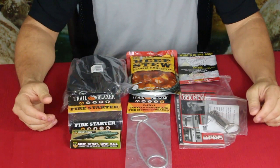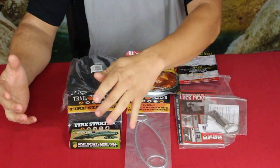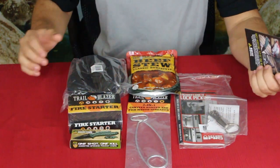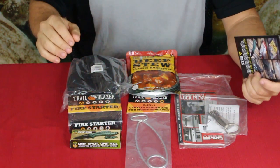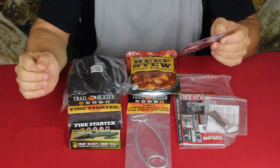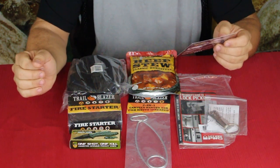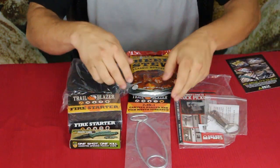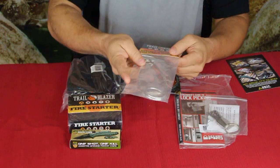Okay everybody, here we go. We've got a handful of products — one, two, three, four, five, six items, which is not bad. From what I've seen this actually looks like a pretty decent box. Some things are sketchy but some things look really nice. First thing is the bottle hanger slash fish mouth spreader, and yes — two-in-one canteen hanger and fish mouth spreader.